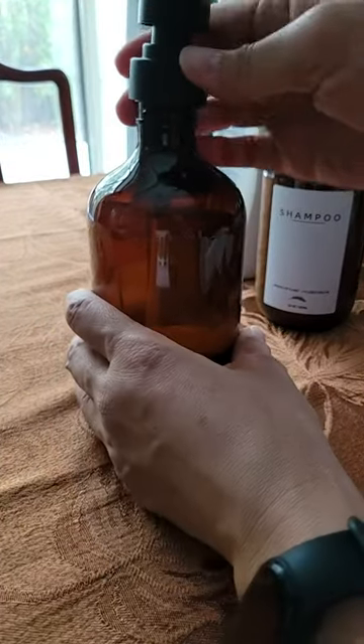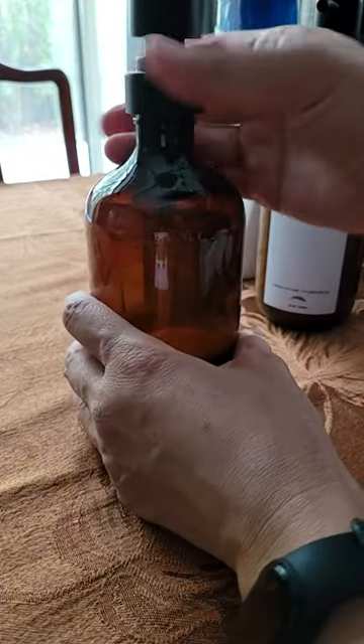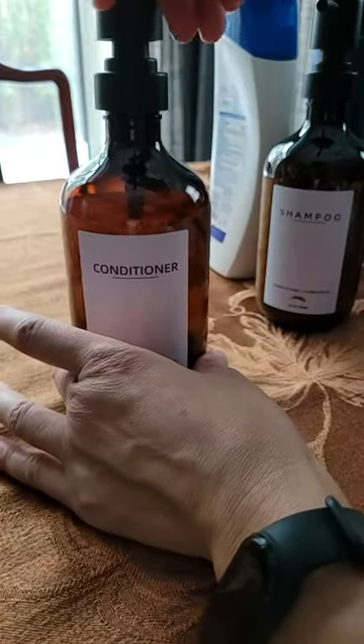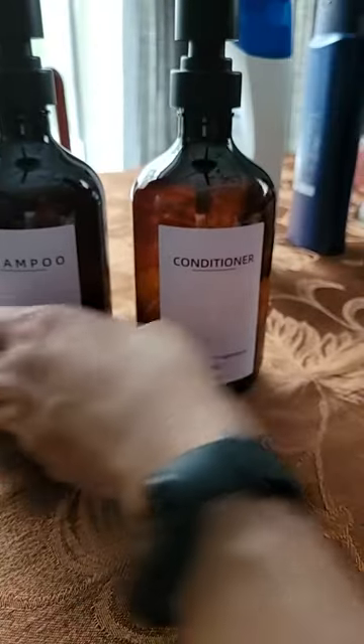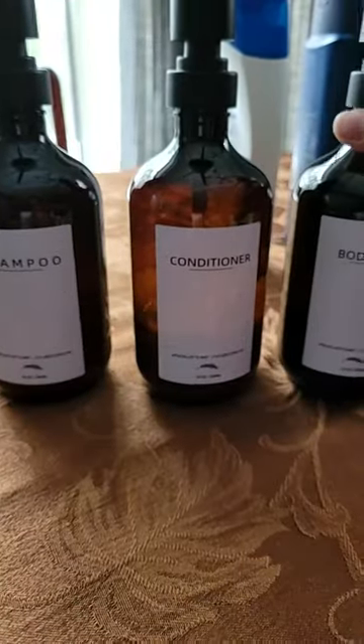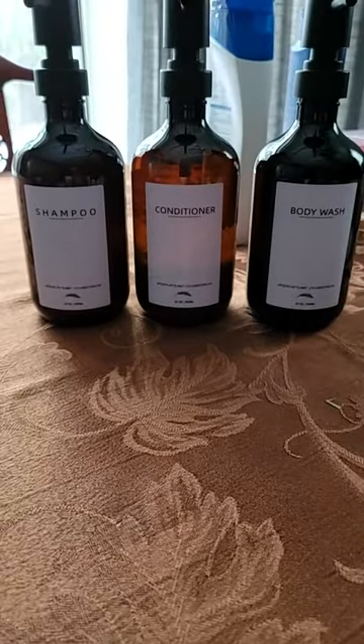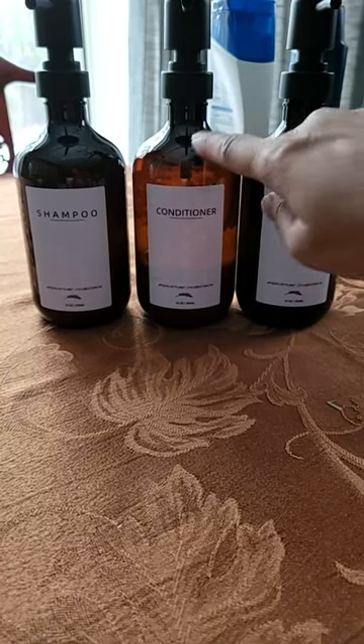You just insert the dispensing top and then turn it like this. So they're all going to line up — shampoo, conditioner, body wash. In the light, you can see how they look.